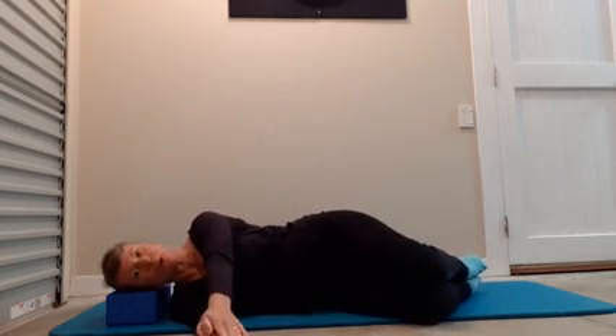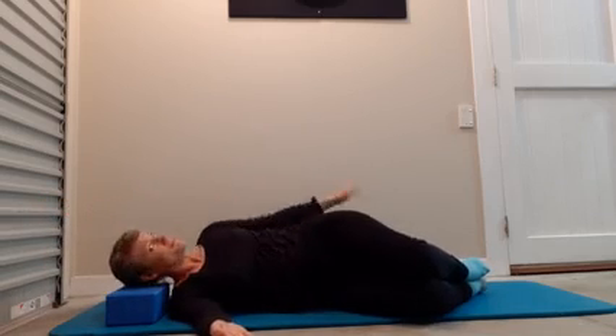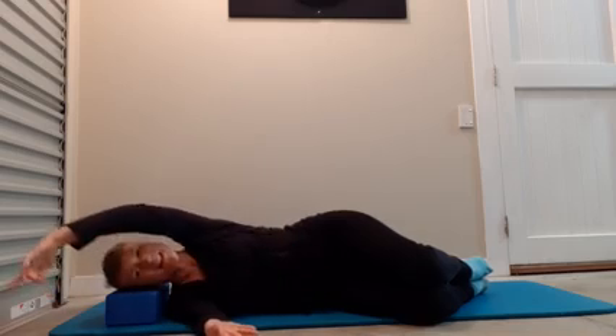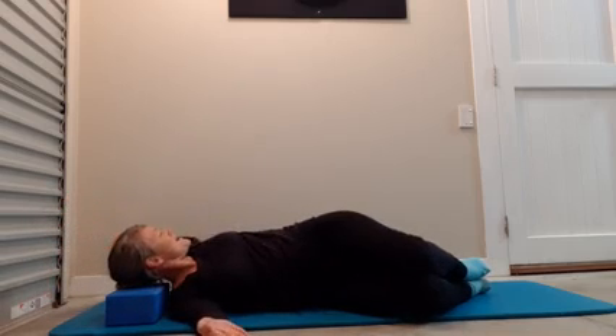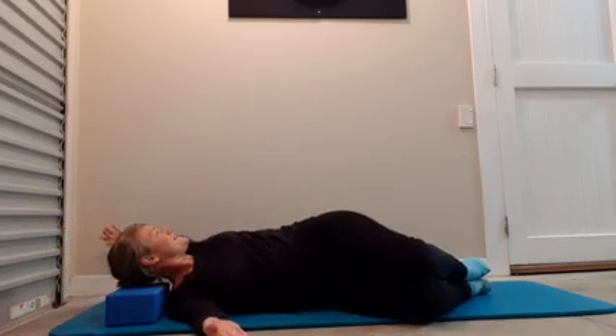Take a moment to look at your alignment before moving. If you've got a hair tie like I have, sometimes it can be a little bit annoying. Do one more in this direction and then go the other way.